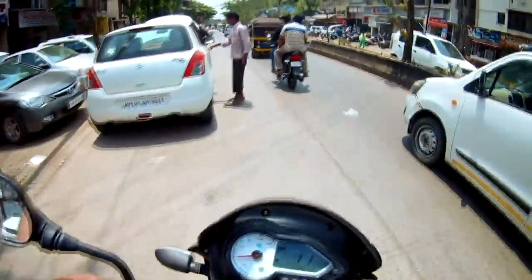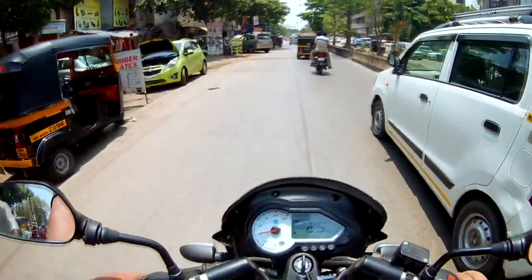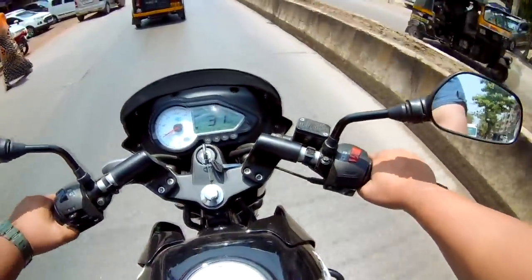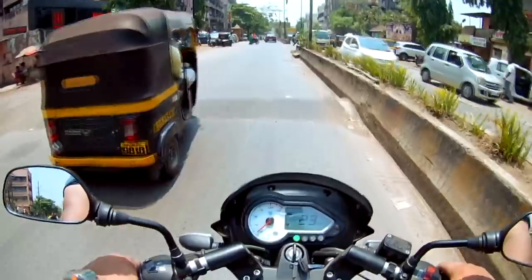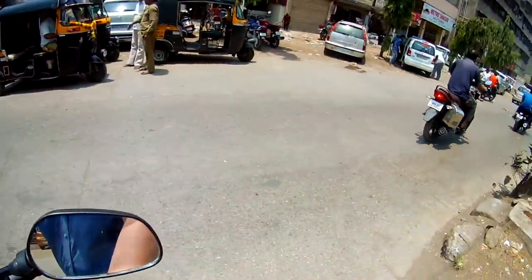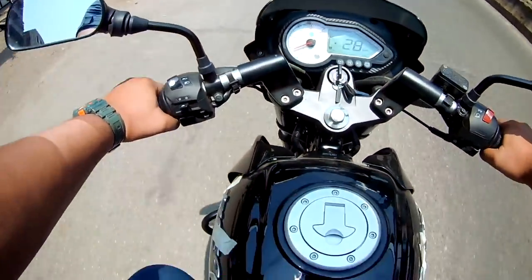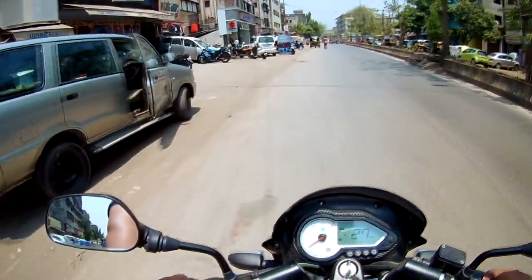For a new bike we need to tune up the brakes, so the brakes are not fully good yet. The back end is nice and the pickup is nice. The BS4 model is not as good. The suspension is also good.